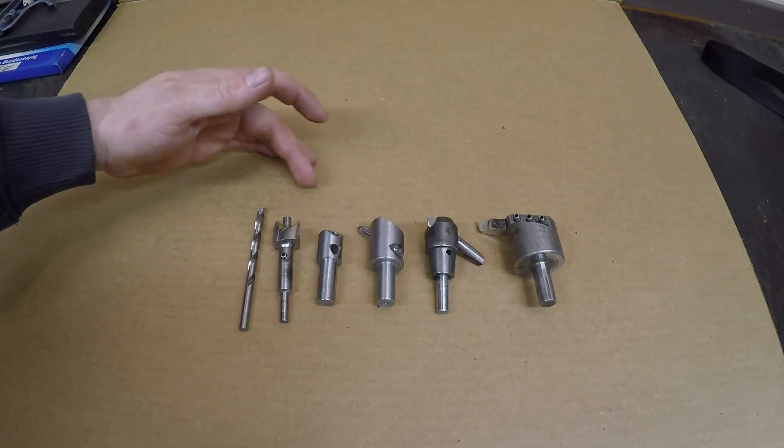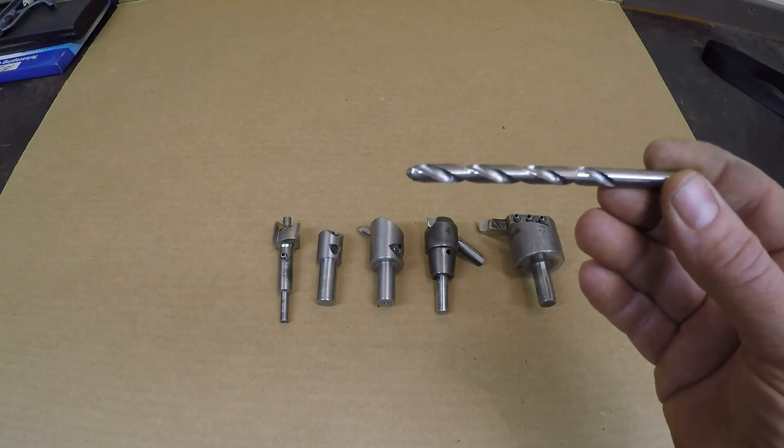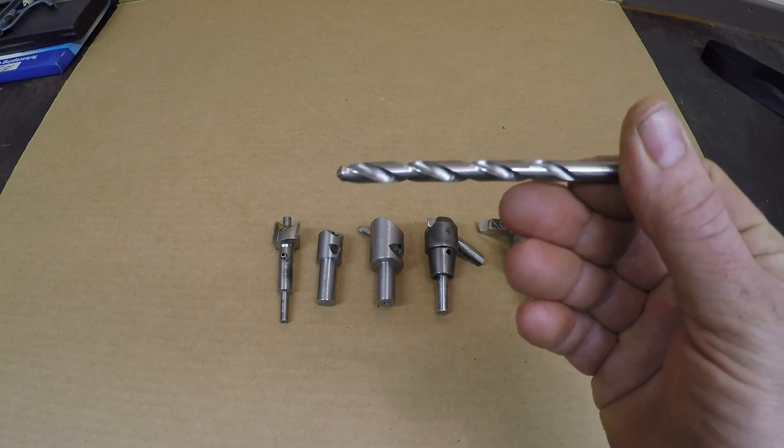First, these are all the tools that are going to be removing the material in the end of the boring bar. We're going to start with a regular quarter-inch drill bit, put it in the chuck on the end of the bar, and drill into a predetermined depth.